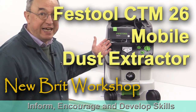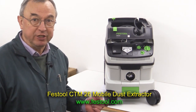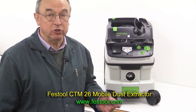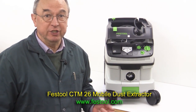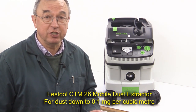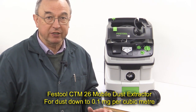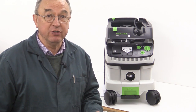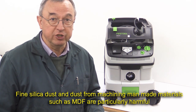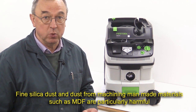This is the Festool CTM26 extractor. It's an M-class extractor, which means it's suitable for dusts which are in the 0.1 milligram per cubic metre. Certainly in the UK and elsewhere in the world, M-class extractors are being specified as the norm in all sorts of environments, particularly in the construction industry where you have construction dust and more so in the woodworking industry as well.